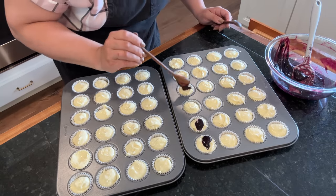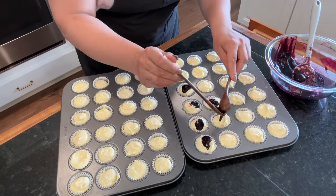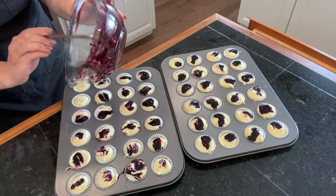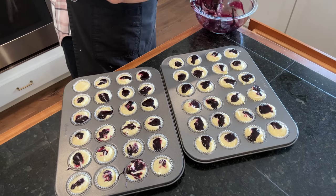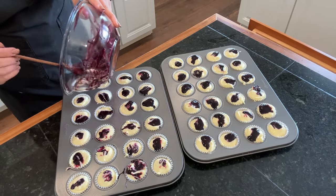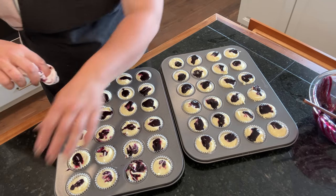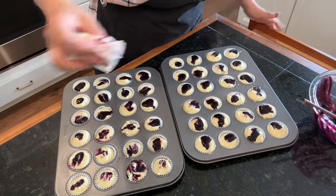Cheesecake is one of those fun recipes where you can get so creative — so many different flavor options. Instead of blueberries you could do raspberries, or what would be really cute is putting one little cherry from cherry pie filling on top of each mini cheesecake. Or you could make them plain, which would be really easy. I tried to use as much of the sauce as possible, so I get a little dollop in each one and then I cleaned around the mini muffin tin so that blueberry sauce doesn't bake onto the tin.